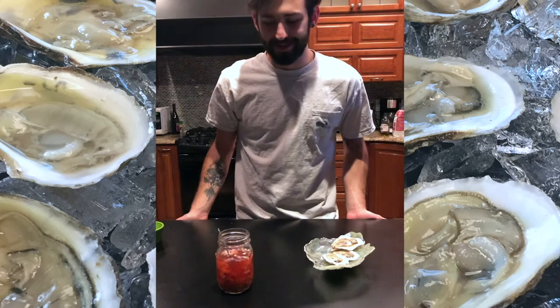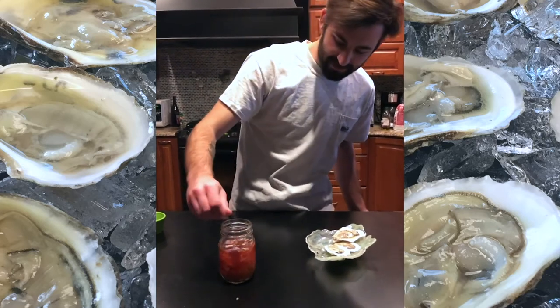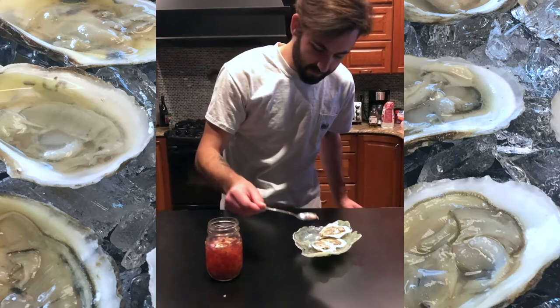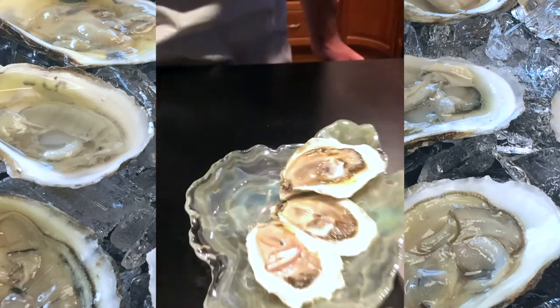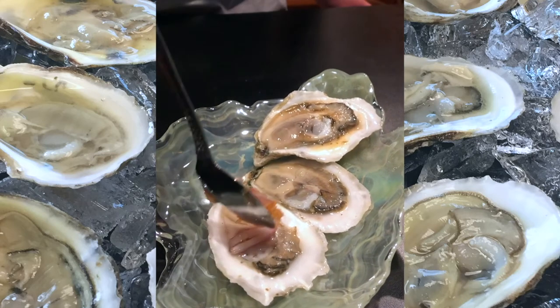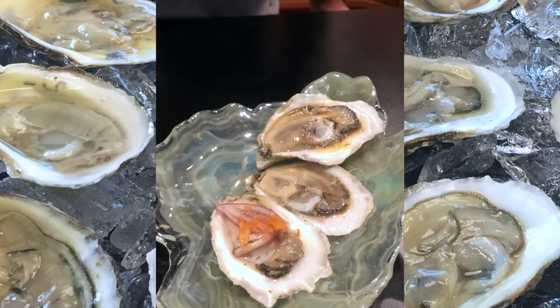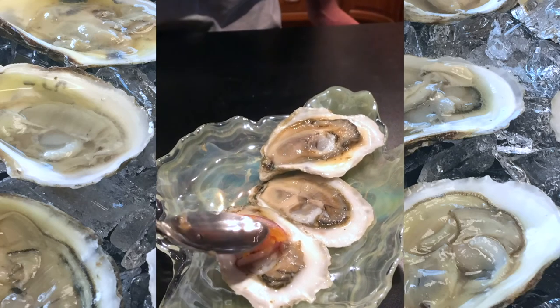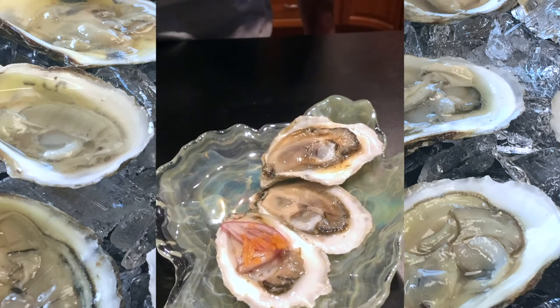Now that it's sat for a little bit, all you really need to do is just take a little bit of the vinegar and just top it right on top, to add to the liqueur of the oyster. Let's go.